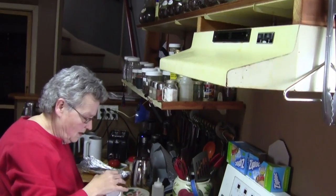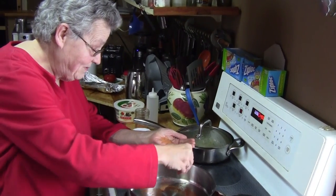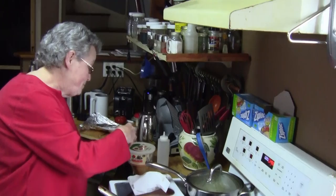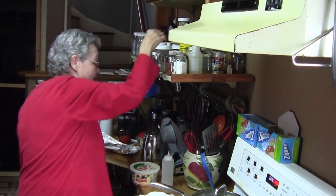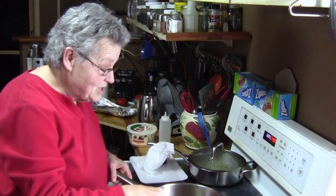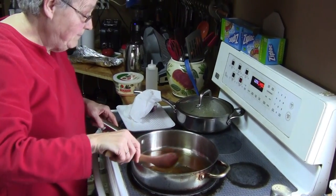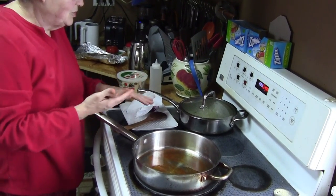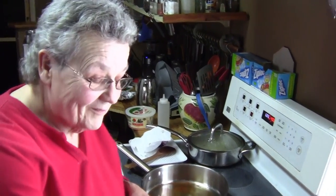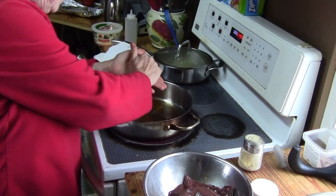I'll use seasoned salt this time. You can change the spices around to whatever way you like. I know people are going to say 'liver, ew.' But I just found out I've got low B12, and there's no B12 found in plant foods. Eating lots of liver is good — red meat is better than chicken. I'm going to add in some red peppers too, but salt and pepper is fine.